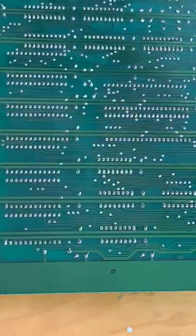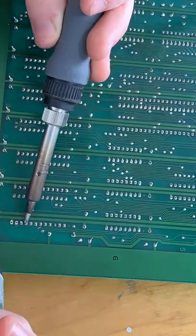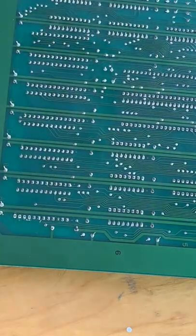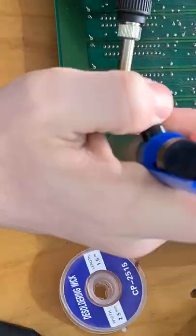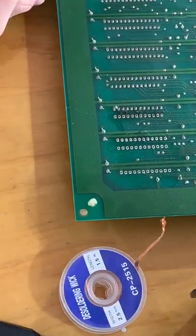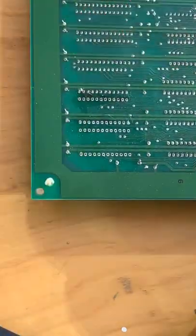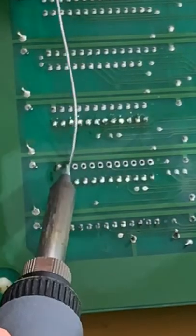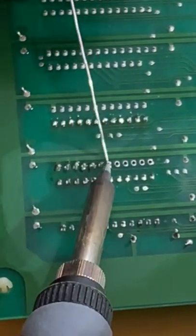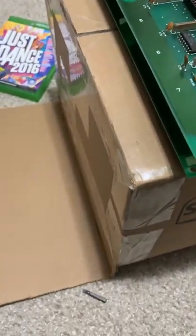Part three of trying to get this messed up cabinet to work. I ordered some sockets on Digikey, desoldered the RAM, and soldered in the sockets. The reason I socketed them instead of getting new chips is because if those chips eventually die, we can replace them easier than having to desolder them again. I doubt this will make a difference in whether it works or not.